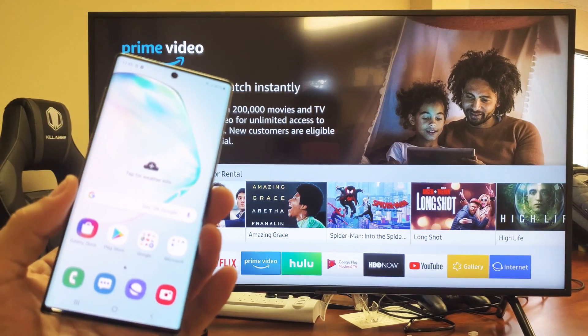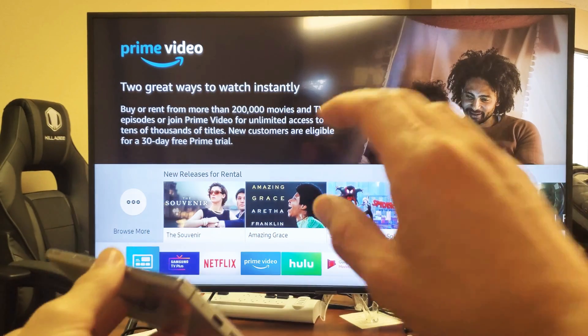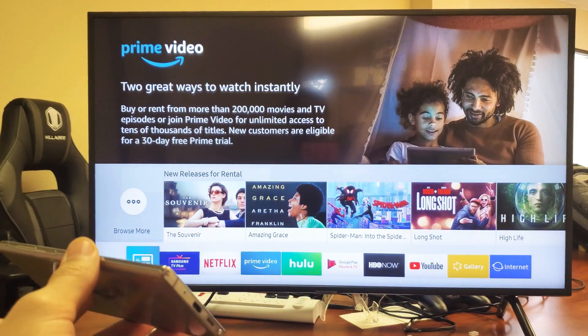Hey, what is going on guys? So you have a Samsung Galaxy Note 10 here. I'm going to show you how to screen mirror wirelessly to your Samsung Smart TV. Very, very simple.